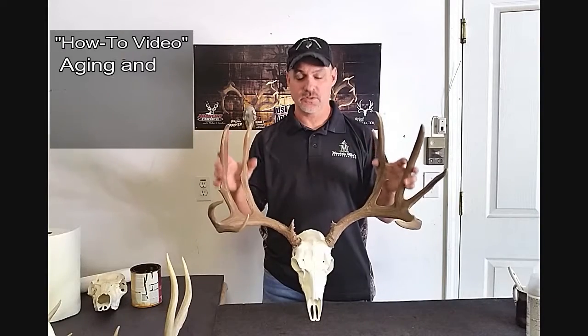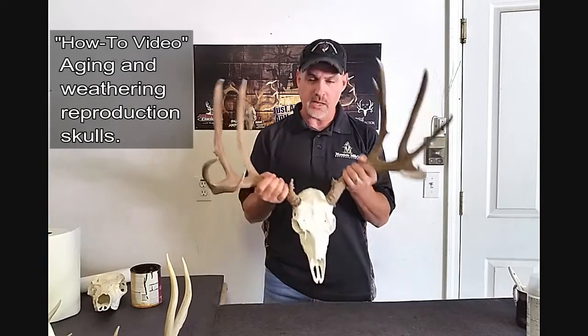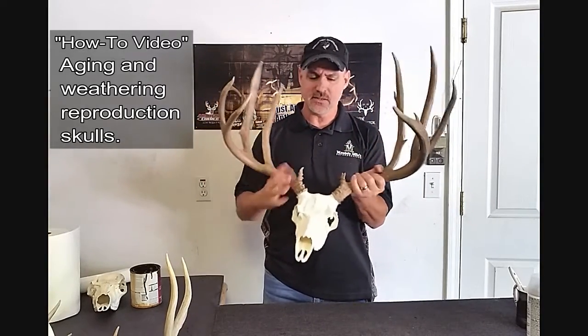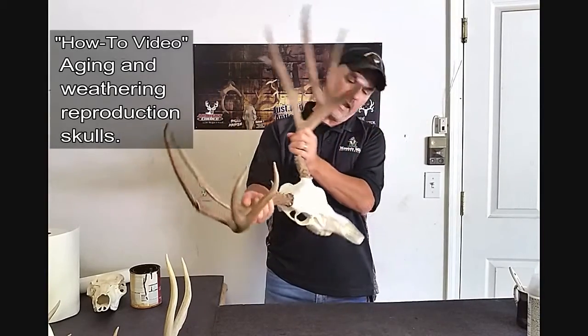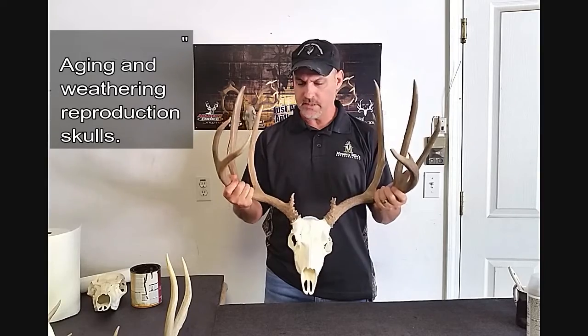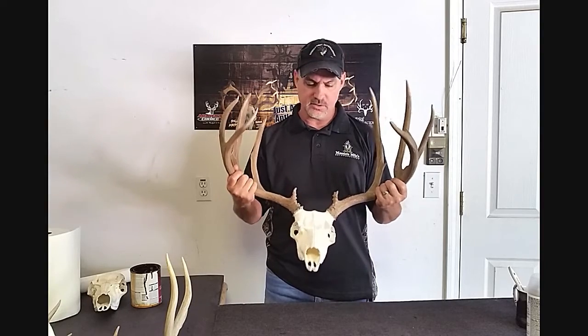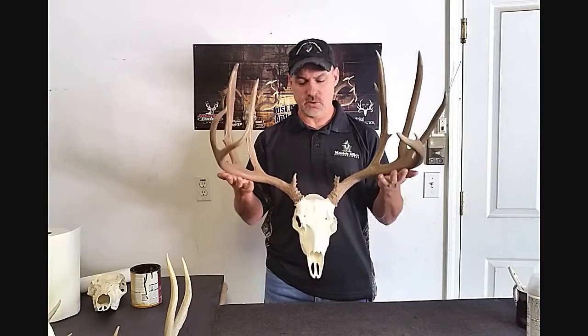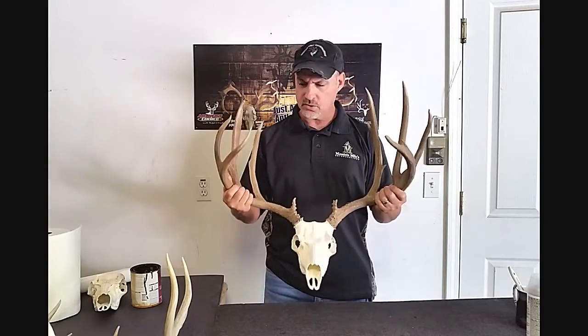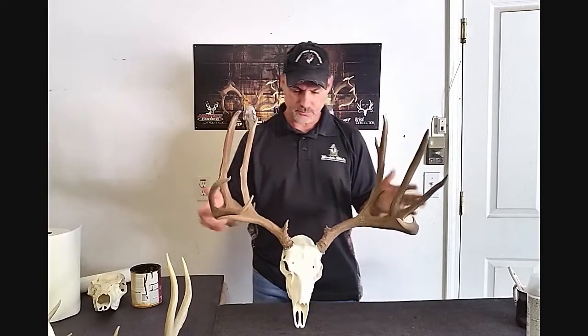Hi, this is Mike with Mountain Mike's Reproductions. Today I'm going to show you how to age your Mountain Mike's Reproduction skull. A couple different techniques will easily make it look more aged, like it was out in the woods or just weathered. It'll just add a little more authenticity to your skull if you don't necessarily like the complete white bleach look. It's a good alternative, so let's get started.